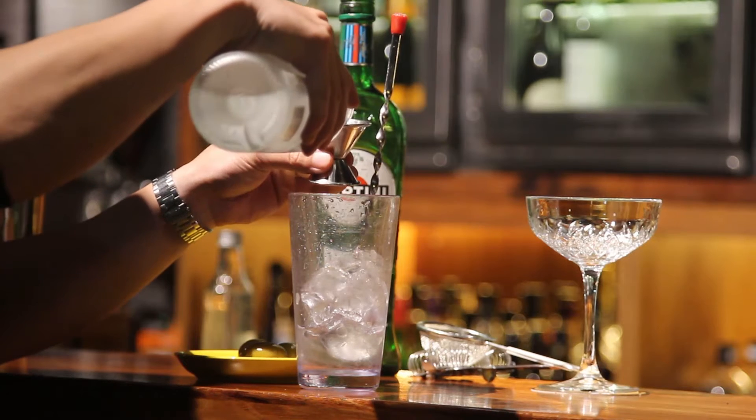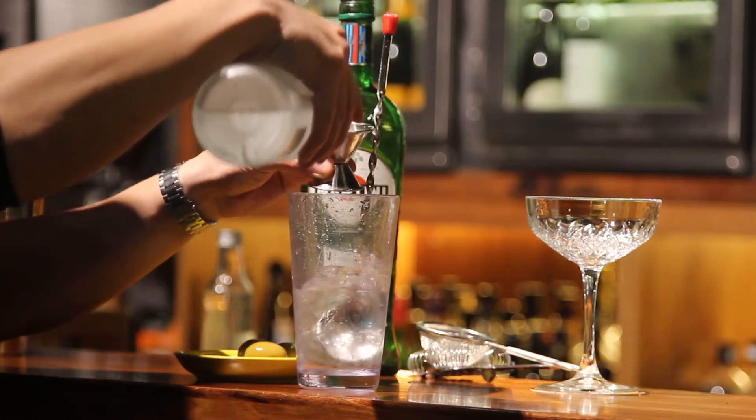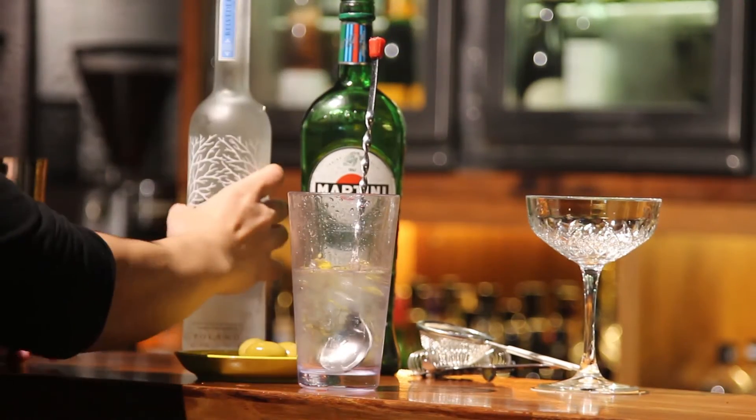What we're doing here is we're pouring two shots of Belvedere vodka. We prefer Belvedere as it's a bit stronger in terms of flavor.